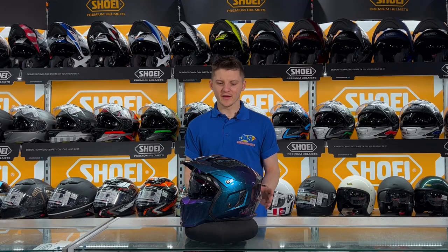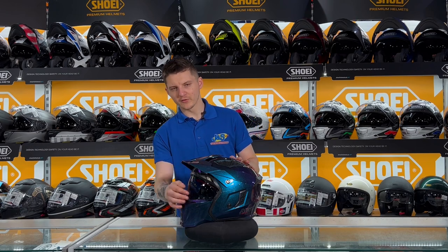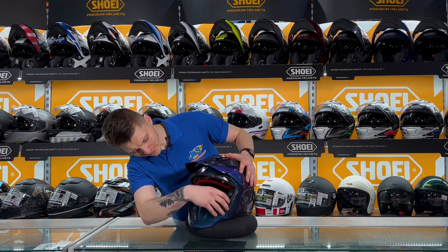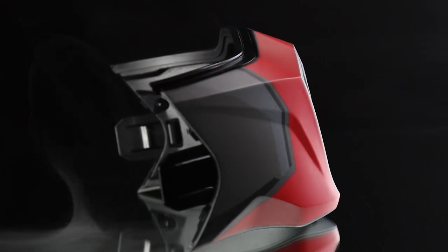So this Nitro helmet has a removable front as well as a removable peak. The front is removed just by two little presses on the inside of the helmet — if we press these both in, you'll be able to remove the front of the helmet, which will allow you to have that sort of trials look to it.